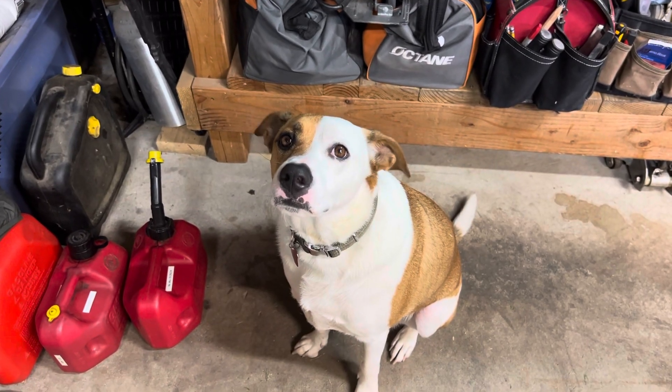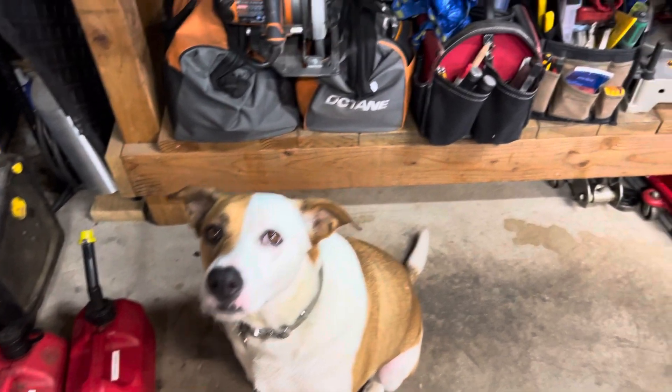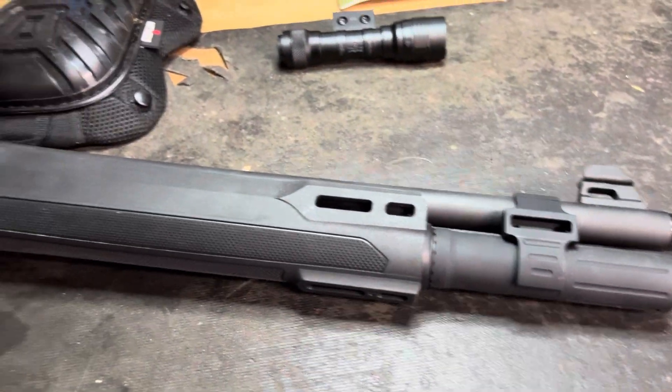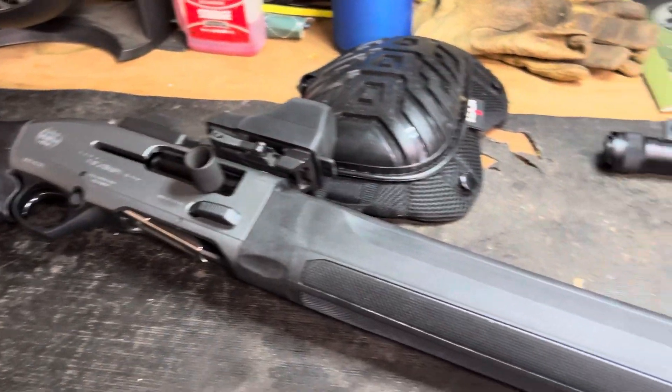Alright, Surge approves this hack. Thanks, Surge. I just wanted to show you guys an upgrade that I just did to my A300 patrol, and it works great.